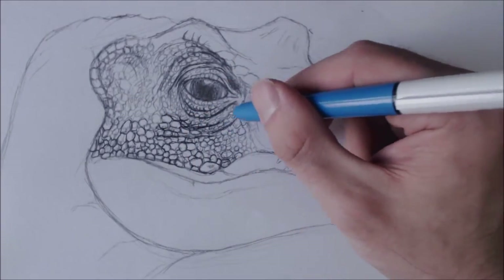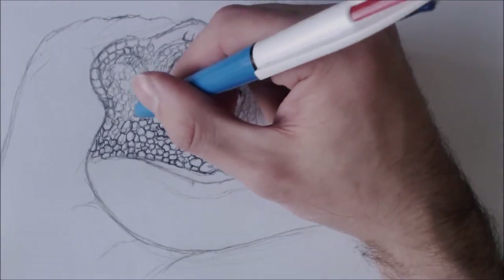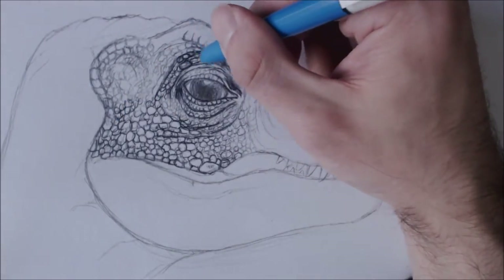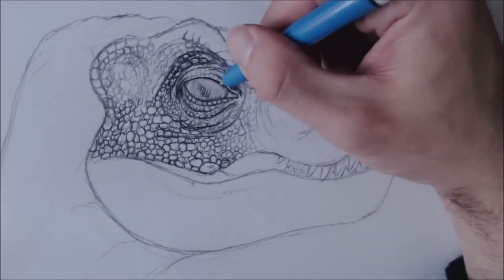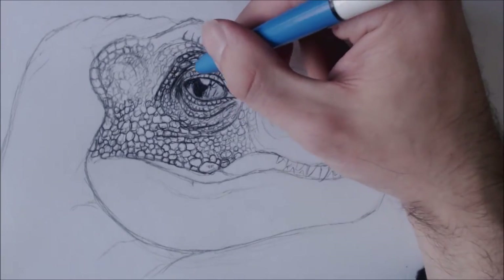And also some of the scales in the jaw you'll see later on, and in parts of the cheek and around that pointy cheekbone bit.